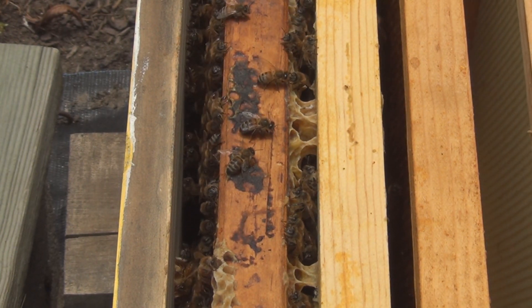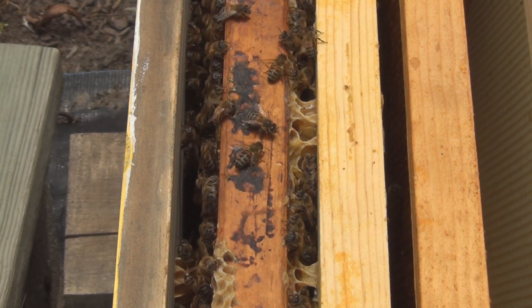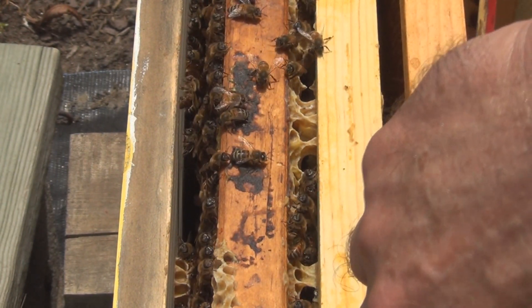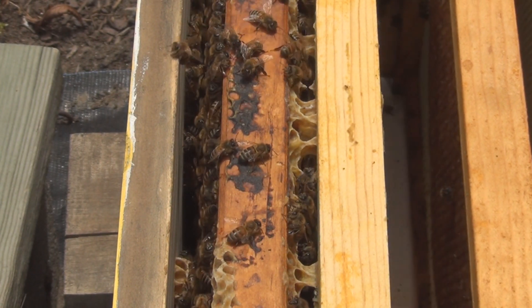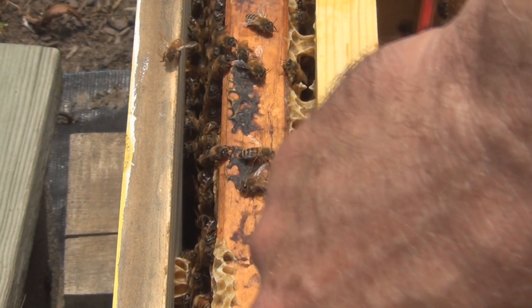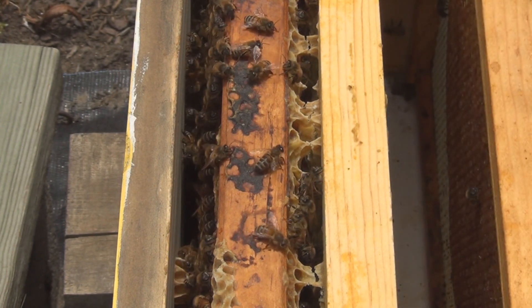I think I have about two and a half frames of bees. This is really cutting it close — it'll be remarkable if this hive is able to come back with a successful hatch of new bees.